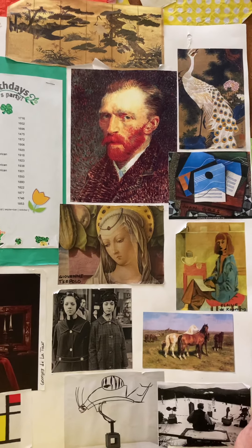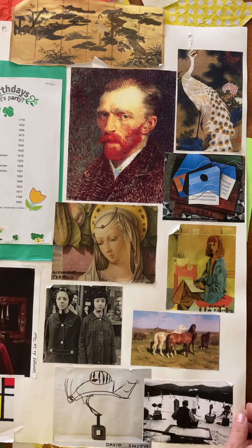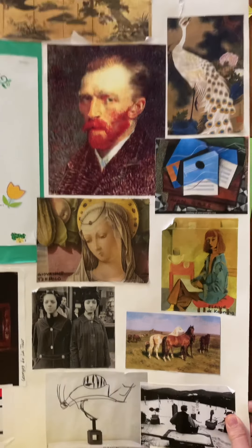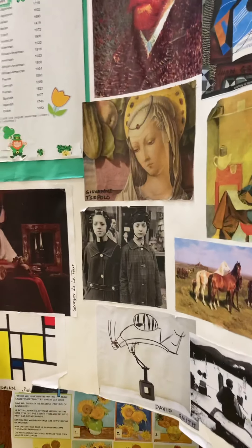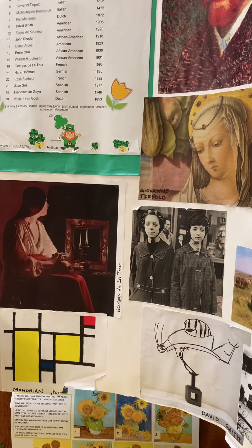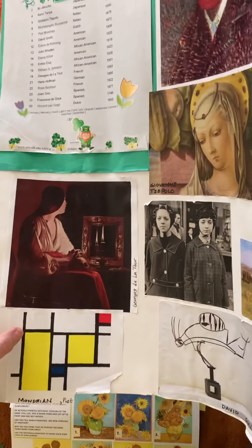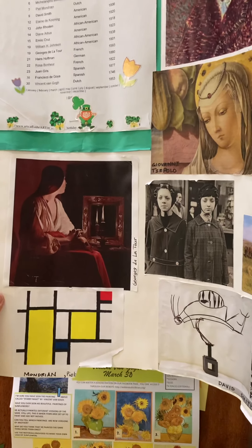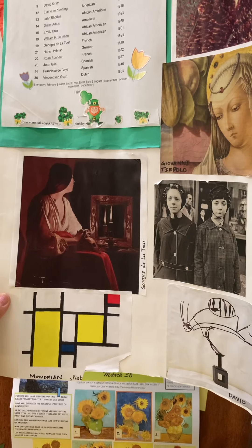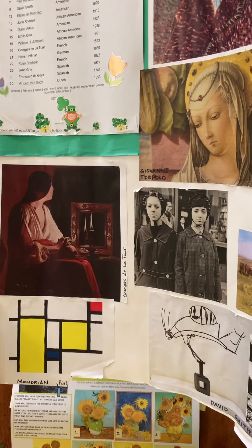I can't move this to show everything — it hangs in our hallway for you to look at if you come in. Over here is Georges de La Tour, who did a lot with different kinds of light, like candlelight. And this is a picture from Piet Mondrian, who did a lot of straight lines, shapes, and primary colors.